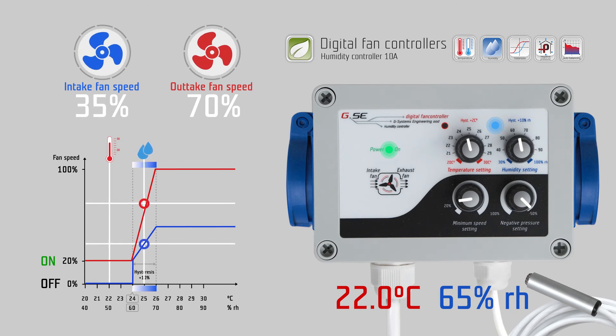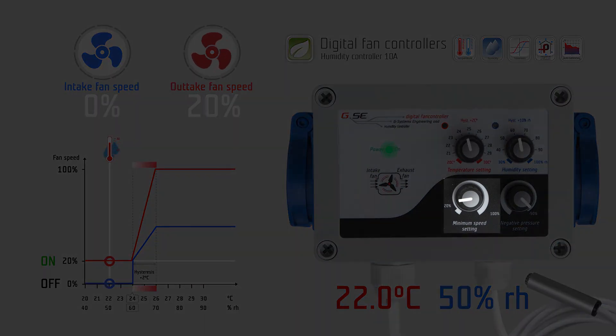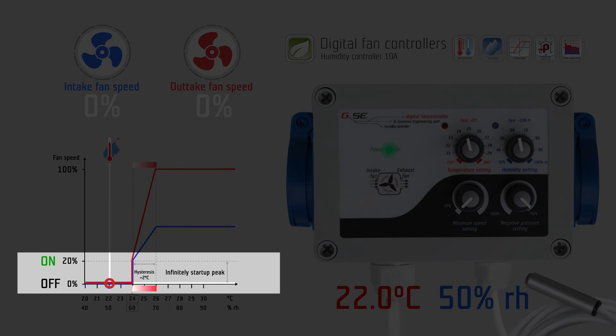The minimum speed setting sets the desired minimum speed on the outtake fan. It is the strongest setting and always overrides the temperature and humidity settings. If you set the minimum speed setting to the off position, the fans will stop working when the measured temperature and humidity are below their set values. The minimum speed setting has a 20 percent start-up peak to give enough power to the outtake fan to run at low speed.